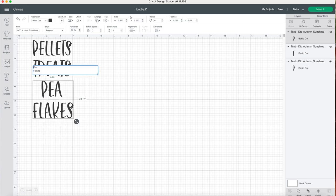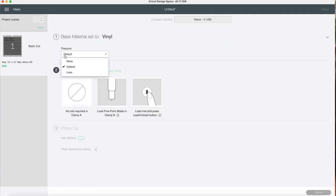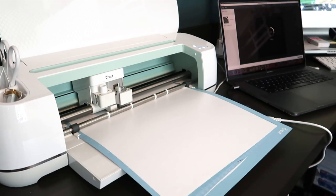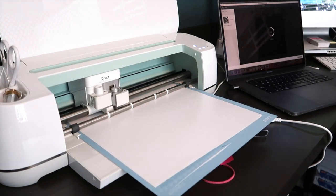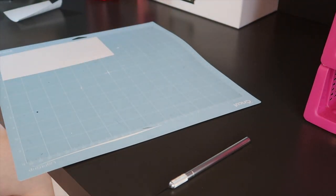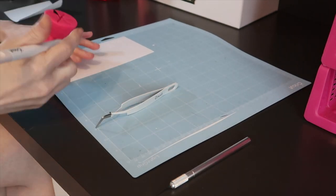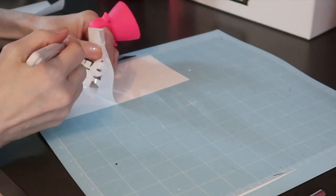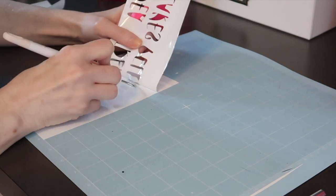Once I got the labels ready to cut — literally in seconds — I told the machine to go ahead and make it. I went ahead and used more pressure just to make sure I get a good clean cut, then I cut it out on my Cricut Maker with the light grip mat. It's a little bit easier for me to place the vinyl on the light grip mat versus the standard. I also chose to use Cricut removable vinyl so that if I want to change what the jars say or use them later for something else, it'll be a lot easier to remove than permanent vinyl.